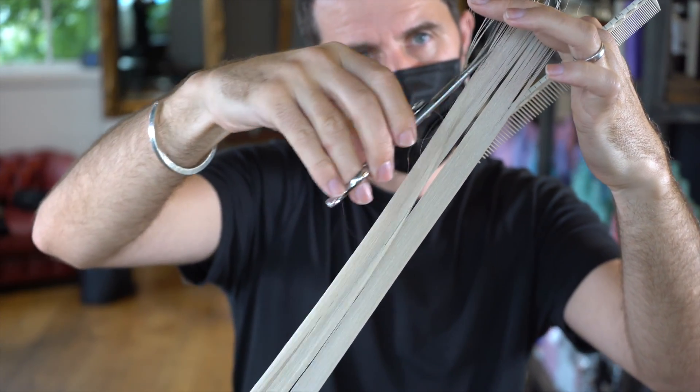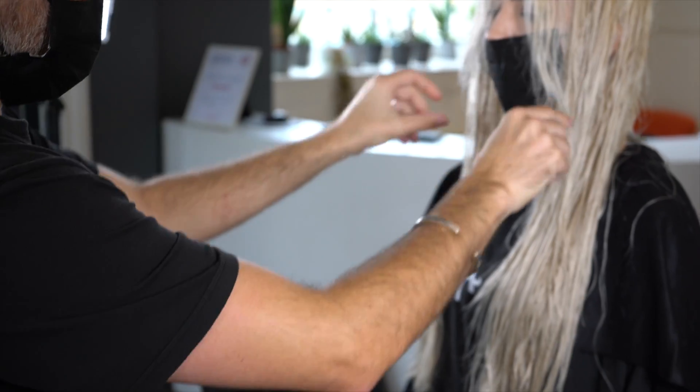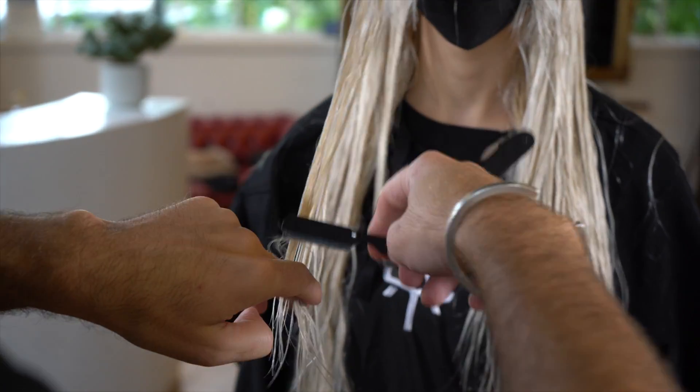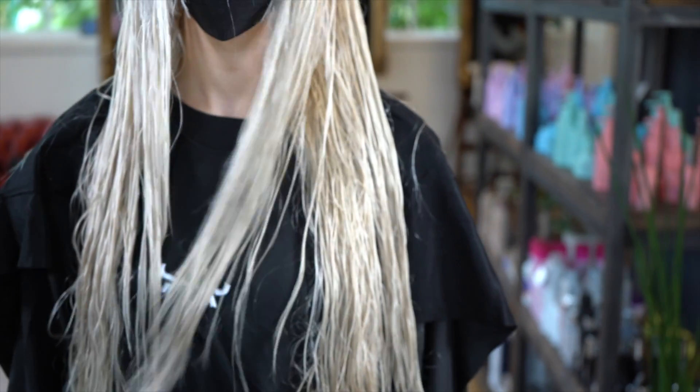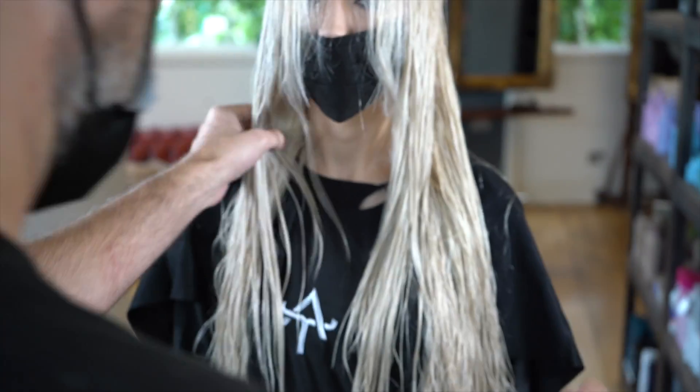Always use the guideline from the previous section as your reference point — that'll be your shortest point. Pivot from the crown, then spend a little bit of time moving the hair around to see how it feels. I've done a little bit more razor cutting through the front to introduce more texture and softness, but always being cautious of the balance, the look, and how the hair is feeling.